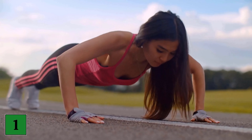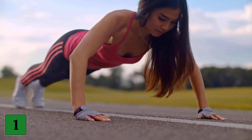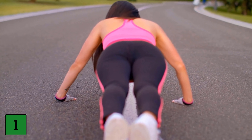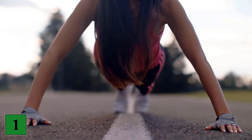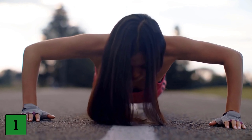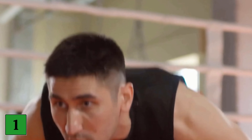Exercise number 1: Plyometric push-ups. It sounds complicated, but it's not. A plyometric push-up is nothing more than a normal push-up where you lift your hands off the ground for a moment. As you push up, make a small jump with your hands. Start with your hands outstretched in the push-up position. Go down and come back up, and as you push back up, use more strength to make a small jump. Make sure your body stays straight and your butt stays down. Repeat this exercise 3 times with 10 units each time.